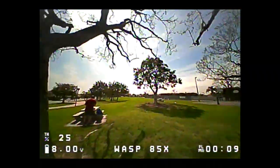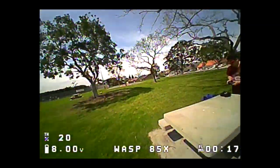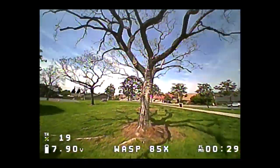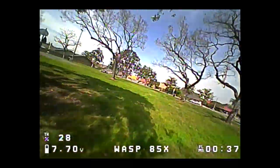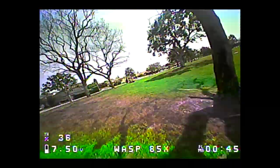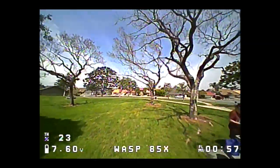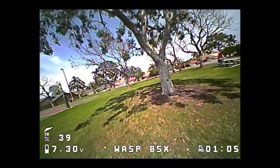It's pretty quiet. Not really doing much with this camera — it's got a lot of fisheye. Look at all that lens distortion, it's pretty crazy. The tune sounds alright. It's just 2S — a little bit of a flutter there. Wind's starting to pick up. It's so quiet. It's kind of floaty.